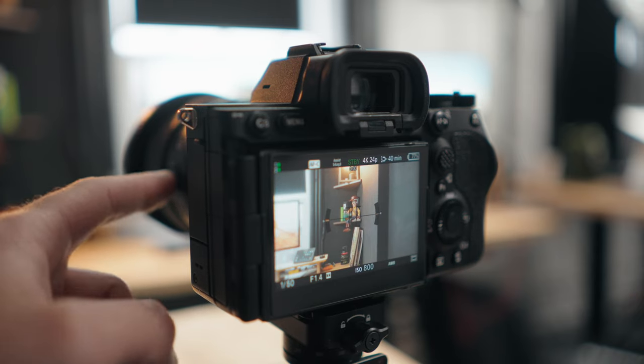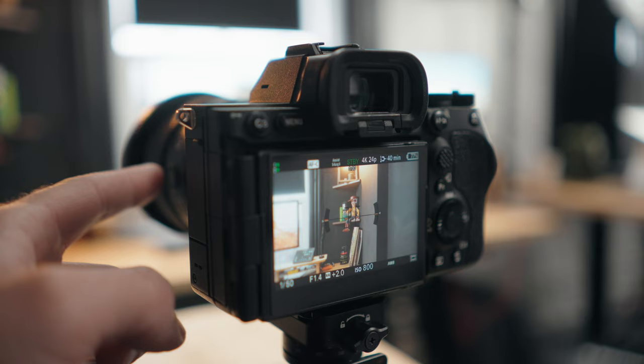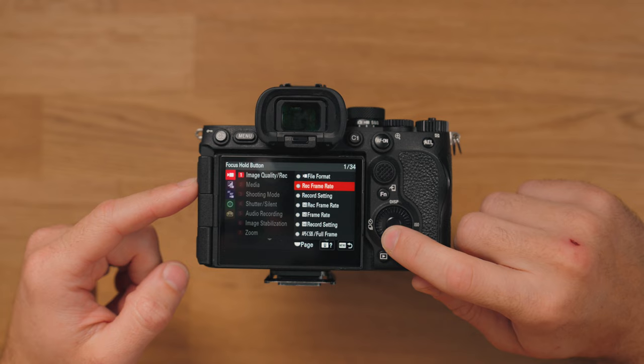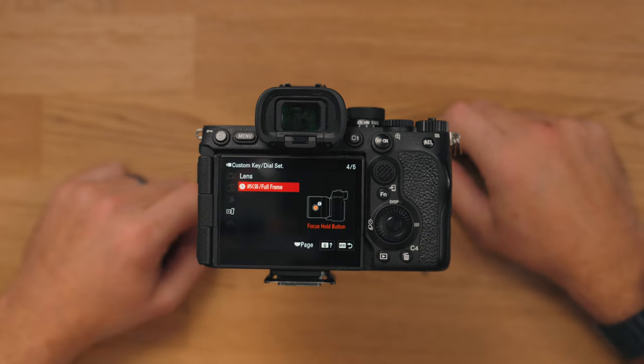Probably my favorite and the most useful is using that button to go into crop mode or Super 35 mode. This will only work if you have a full frame camera that can go into crop mode, but it basically means you can now get more length out of whatever lens you're using. That one is located in Image Quality/Record — go down to APS-C/Full Frame.